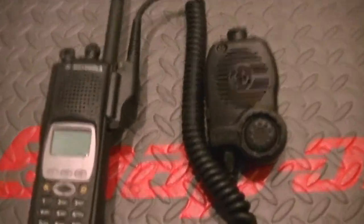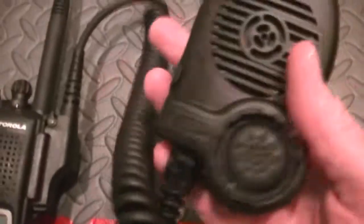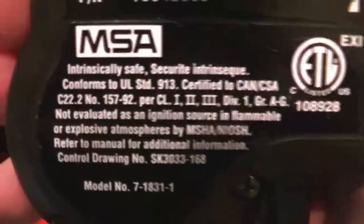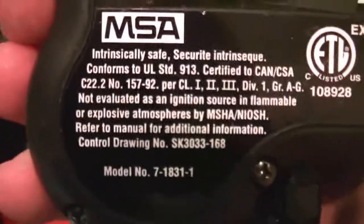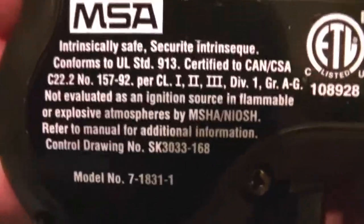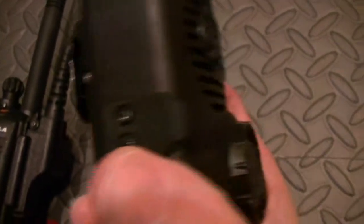Hey guys, how's it going? Just got this in, and this is a monster of a mic. It's actually part of a mic system. It's made by MSA, and it's intrinsically safe — you can see all the different certifications for it. It's a very, very rugged remote speaker mic, and it does double duty.